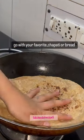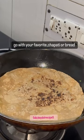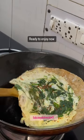Go with your favorite — chapati or bread. Ready to enjoy now.